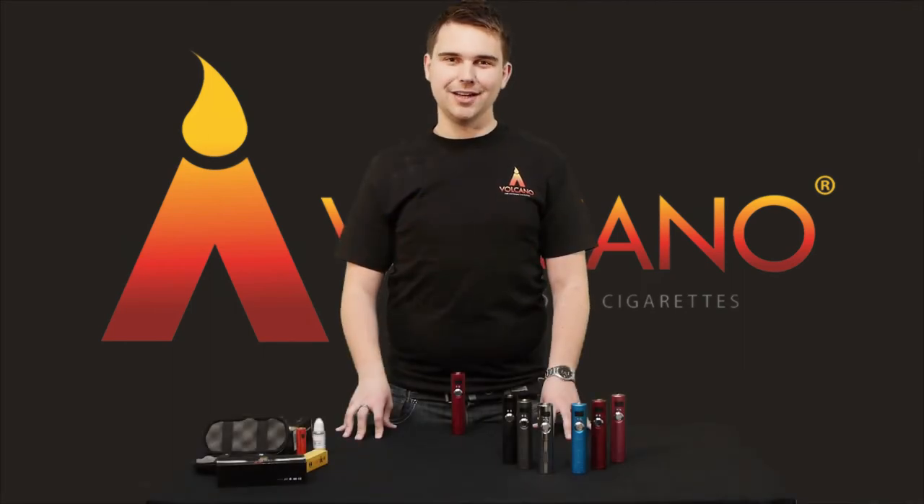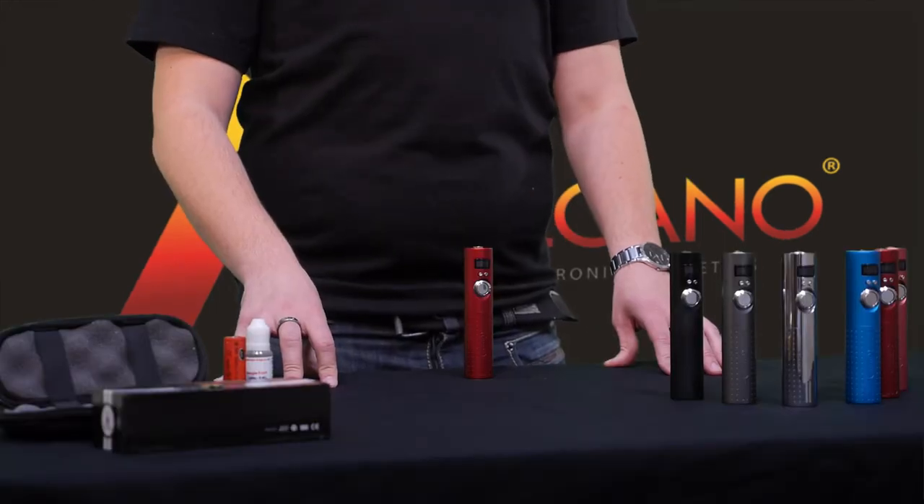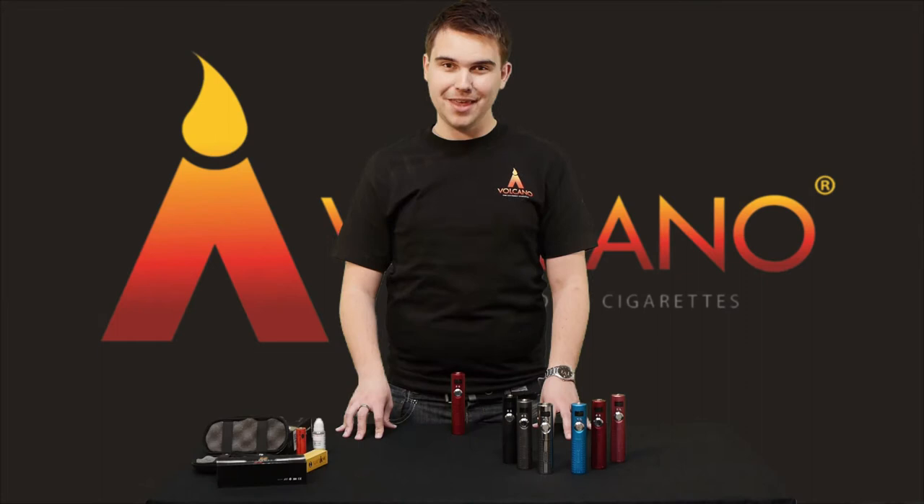Hi, I'm Lord Lava and welcome to Volcano's introduction to the brand new Lava Tube 2. Volcano is the only place that you can get the real Lava Tube. This is a new and much improved design on the original Lava Tube, designed to give you more power and sustainability to suit all of your vaping needs.